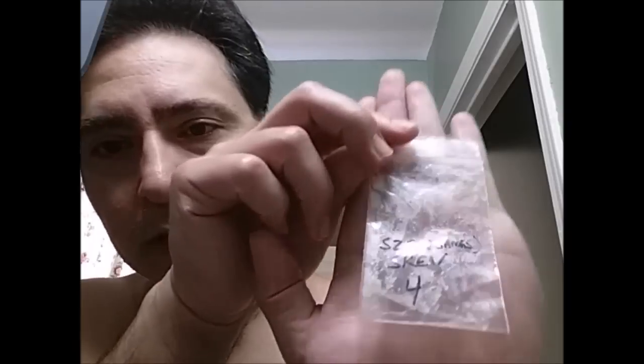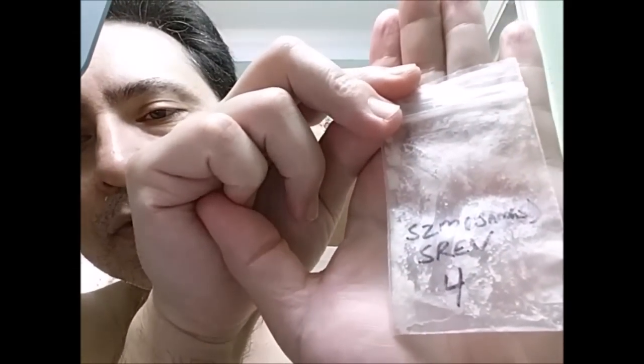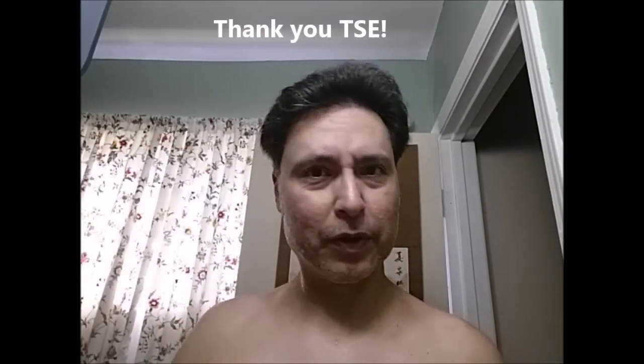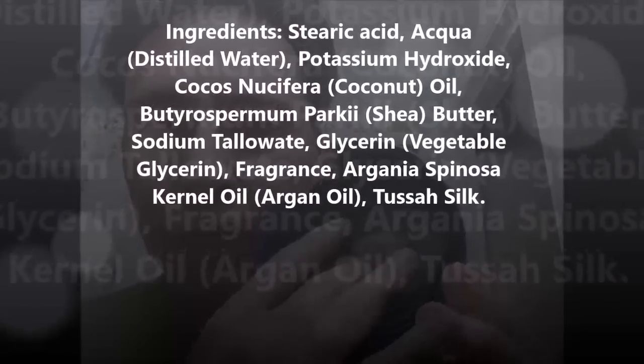Hey everyone, it's James again. Today I'm doing another soap for the YouTube pass-around. Today's soap is going to be Shave Revolution Executive Vetiver. Thank you to TSE — he's the one that's been sending these to us. What I can tell you about the scent is that it just smells great. The soap itself is real soft, almost more like a cream.